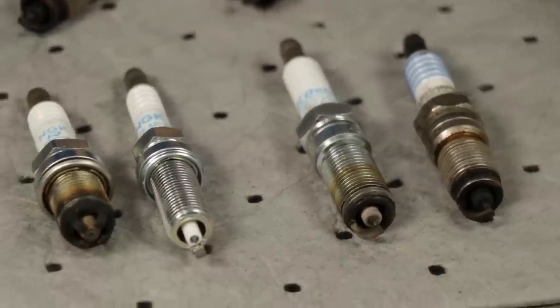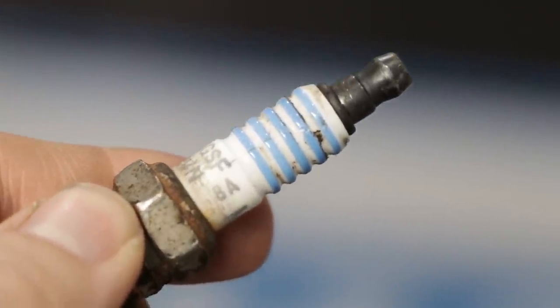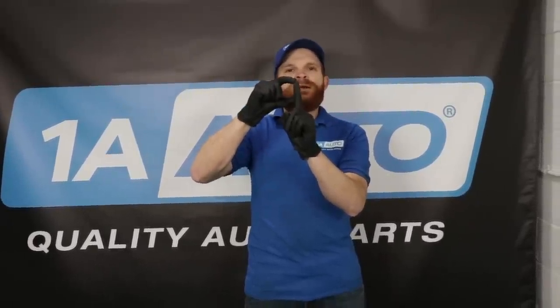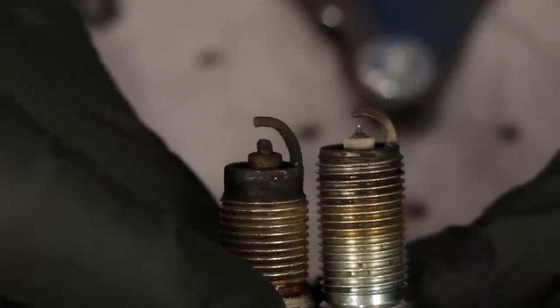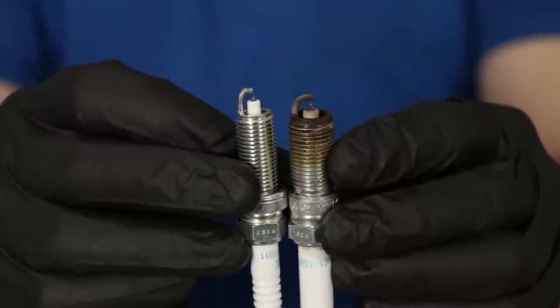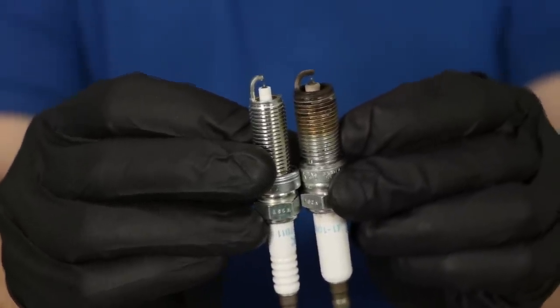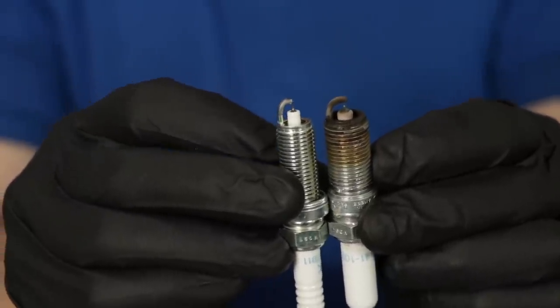Spark plugs also have different heat ranges, which is important to remember. Overall, a spark plug has the electrode running through, a metal socket area with an octagon for removal, and a ceramic area that protects the electrode from heat and helps with heat dissipation and insulation. That ceramic comes in different lengths. If you look at these two spark plugs, this one has a lot more ceramic showing, which generally means it would run a little hotter and have a little less heat-dissipating capability.